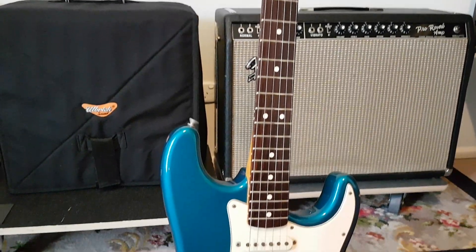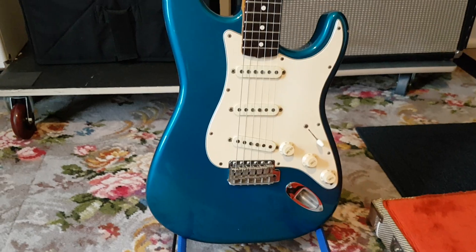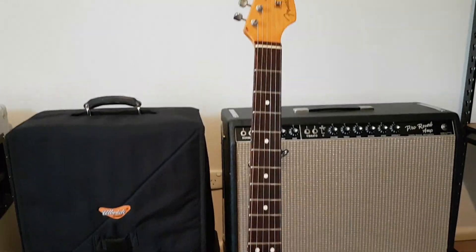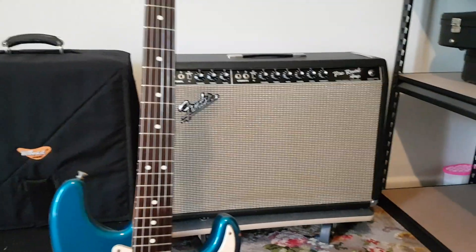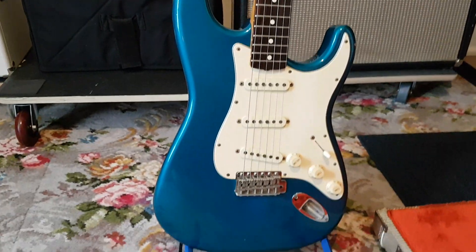A little bit of fret dressing was done to get it playing smoother, with a nice setup using slightly lighter strings. It's got all the bits and bobs - the whammy bar, tremolo bar, and other pieces in the case. It's a great playing guitar and sounds good. I should run it through my '66 Pro Reverb, but it equally sounds good through these all-brick amps. I hope you enjoyed a quick look at this guitar.